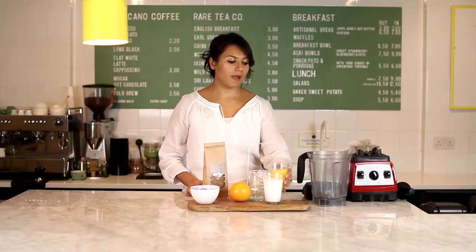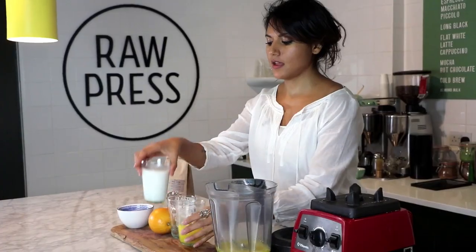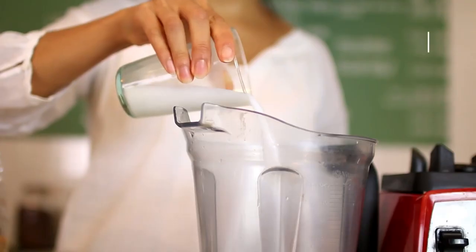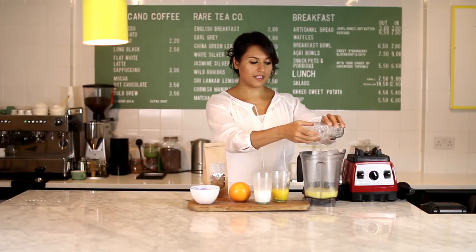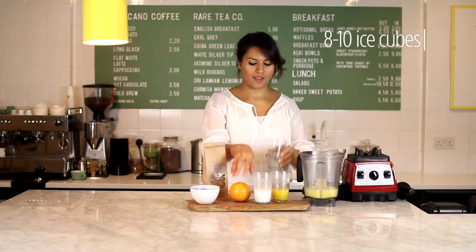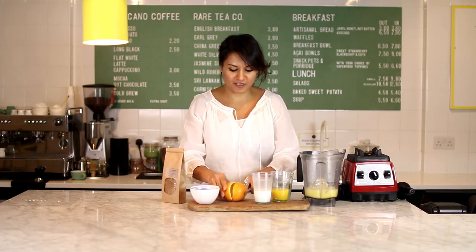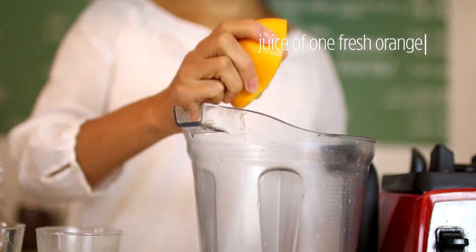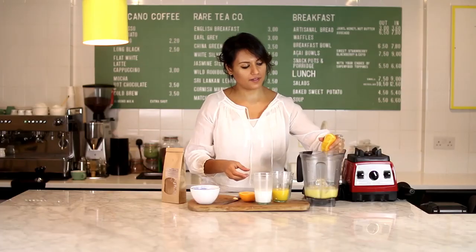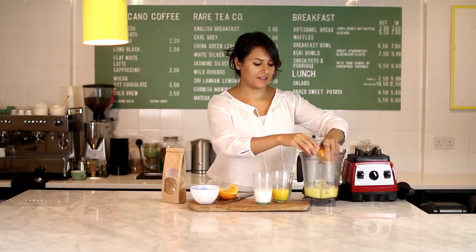So I'm going to get started. I'm going to pour half a glass of orange juice in, some coconut milk, and then all this ice — which seems to be stuck together, but if you have a high speed blender it will blend beautifully. Then I'm chopping this orange and just squeezing it in. The other option, if it's not squeezing well, is to put the whole orange in without the skin.